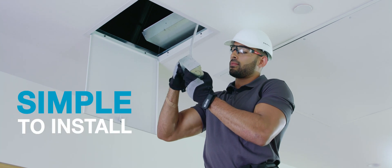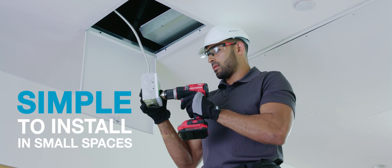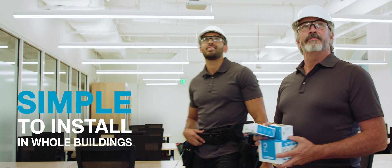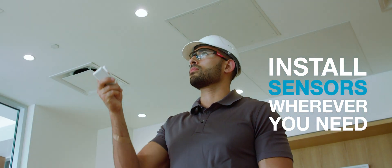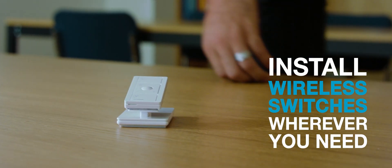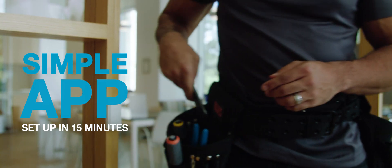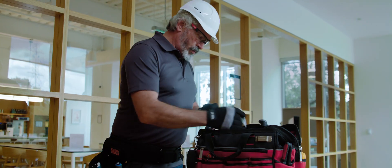VIVE Wireless Lighting Control is simple to install, whether you're working in one small space or installing a whole building project. It's perfect for both new construction and existing buildings. Install controls, sensors, and even wireless switches wherever you need them. VIVE Wireless Controls can be programmed using the simple app in about 15 minutes.